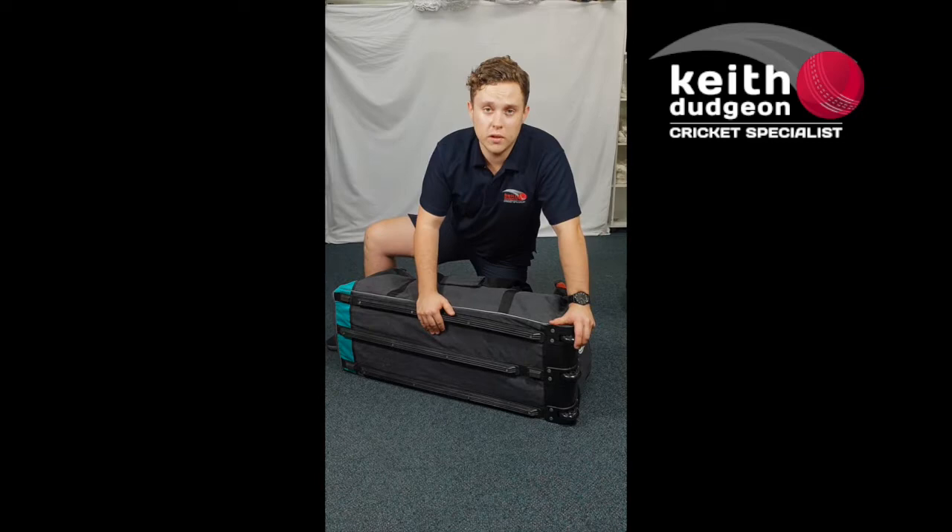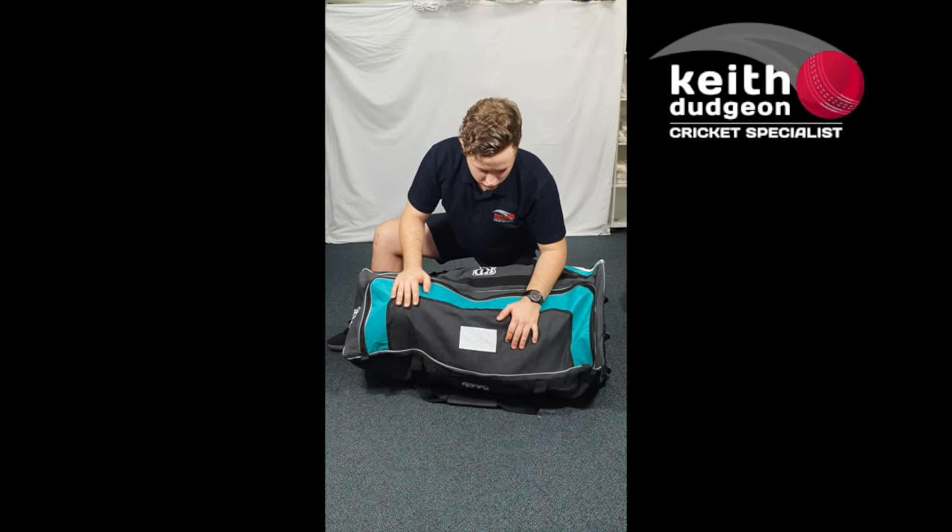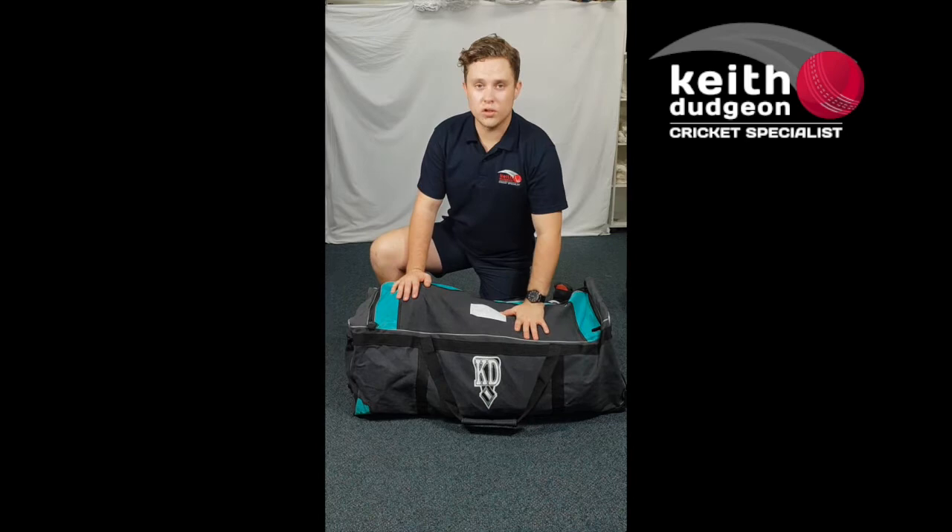Coming underneath, we've got three wheels and reinforcement bars which add strength and stability to the bag, and the reinforcement bars are great for preventing sagging underneath. On the top there's a white patch which is great for writing your team or school's name.